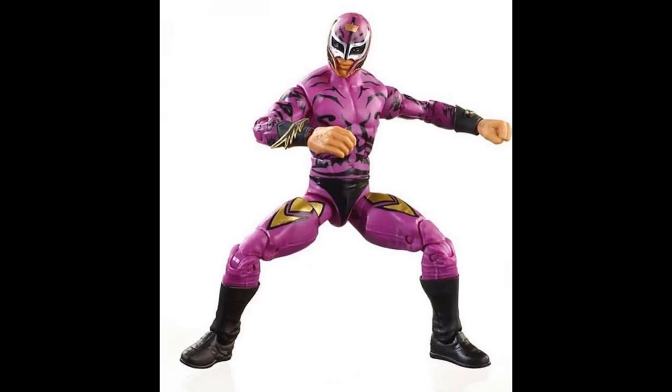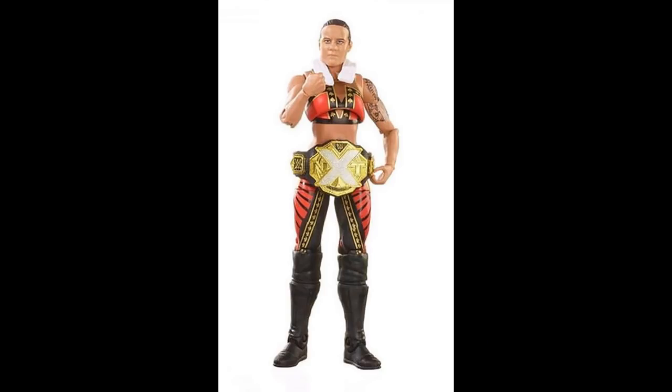The final figure in the set is Shayna Baszler, and this one's pretty solid. I like the head scan a lot, and we are finally getting the NXT Women's Championship — I think that's the first time we're getting that. I like that they went with the red, gold, and black attire instead of an all-black look; colorful attires work better for figures. I'm not huge on women's figures because I don't get as much use out of them beyond predictions and setup videos — they're not in the pic fed — but I'm still excited for this set and can't wait to do some fix-ups and customs.